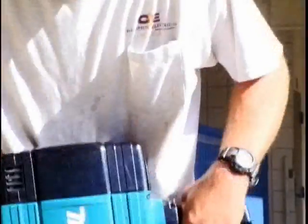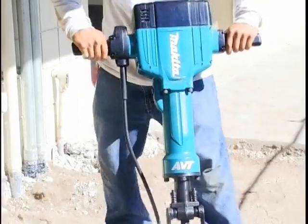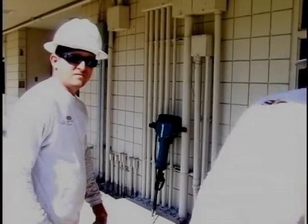There comes a time when you have to say goodbye to old technology and hello to something new. Makita AVT.